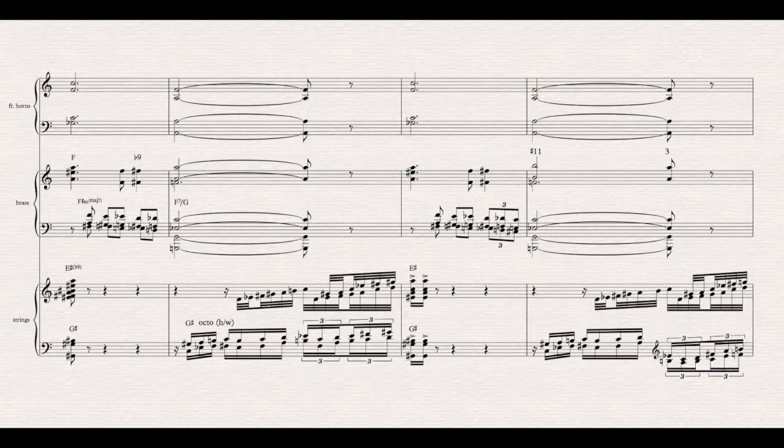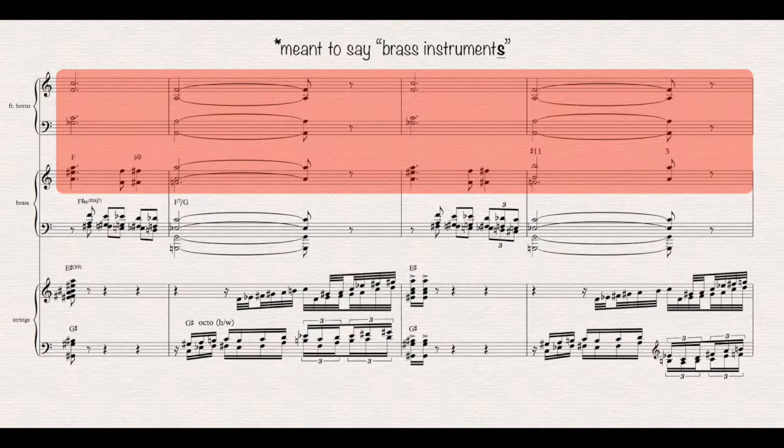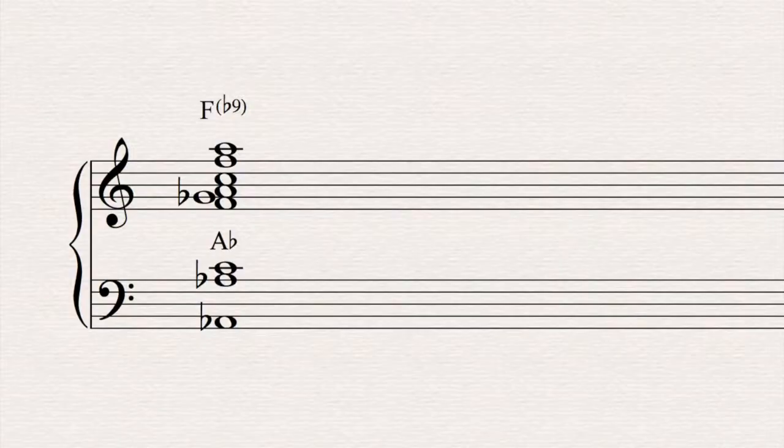Again, it is very noticeable how the writing is thought in multiple layers. We've got some bitonality going on again. Leaving the trombones out in the first bar — I'll get to them in a second — we can see that the brass instruments are in some kind of F-dominant b9 environment, while the strings are divided in an F major with a b9 on top, and a G-sharp major chord in the bottom. This chord is actually as jazz as it gets.